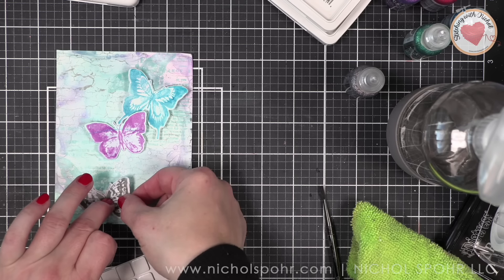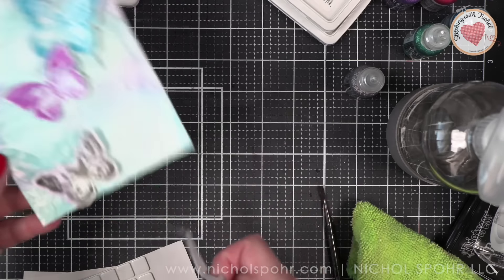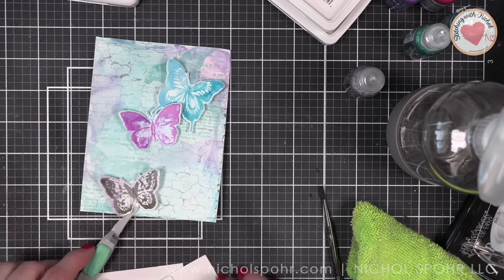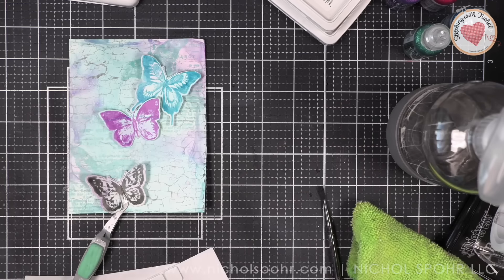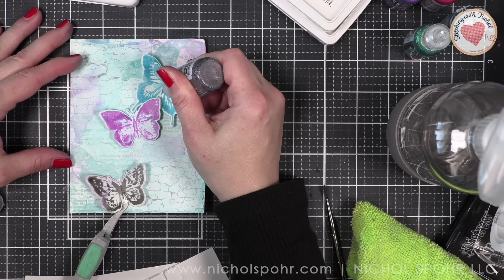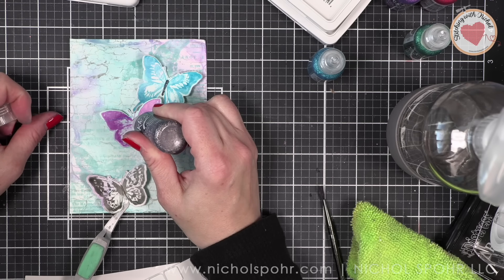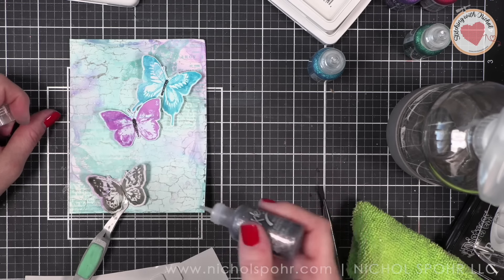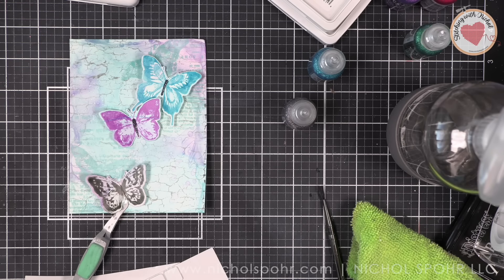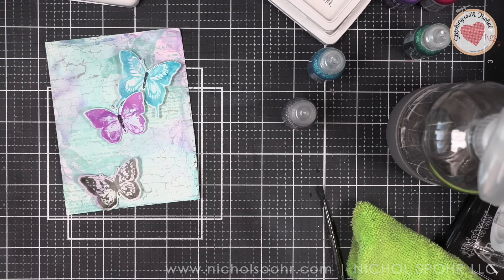Once we have our butterflies in place, I'm going to create an alternate colorway background. Even though my first inclination is always to go towards aquas and blues, I love some good reds and pinks too. Before we do that, we are going to take some stickles. There are six brand new colors of stickles, and I'm going to take the graphite, mountain lake, and aubergine to decorate our butterfly. For the body of the butterfly I did graphite.